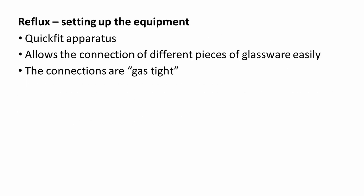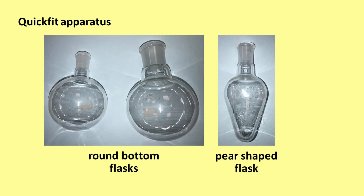Quick-Fit apparatus is commonly used in the laboratory to carry out reflux and distillation techniques. This apparatus allows a connection of different pieces of glassware easily, and the connections are gas-tight. There is a variety of different shapes and sizes of glassware manufactured under the Quick-Fit brand. On the left, we can see two different sizes of round-bottom flask. Reactants can be heated in a round-bottom flask. The shape of these flasks allows for an even distribution of heat and reduces the risk of the glassware cracking.